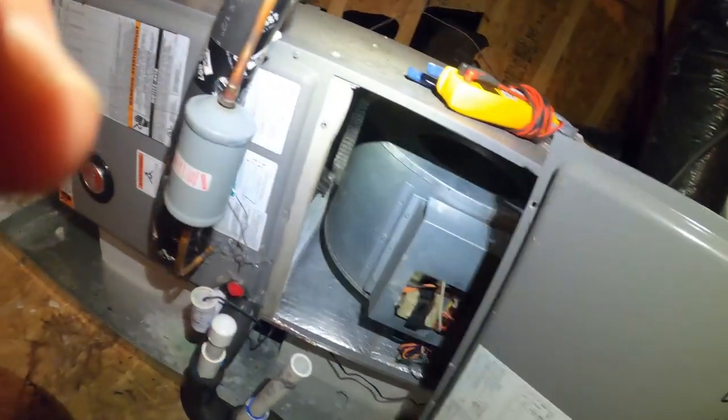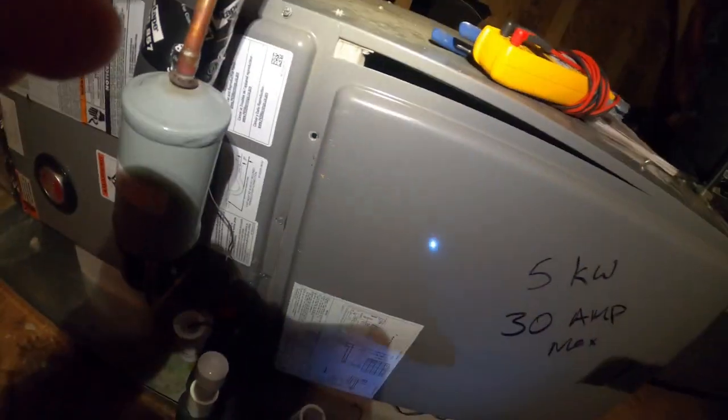I don't understand why it was out on high head pressure. Something's running fine now and I feel like I'm missing some information. I'm going to talk to the homeowner before I leave and see if I can dig a little more out of him — there may be something I'm not hearing that could explain what happened.